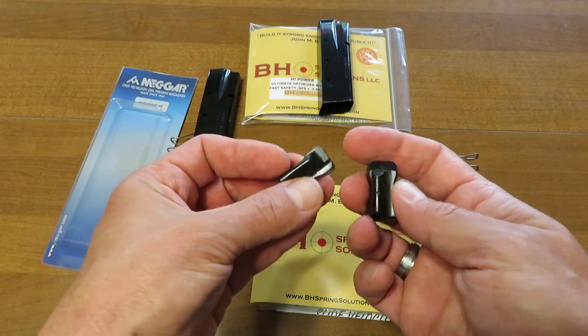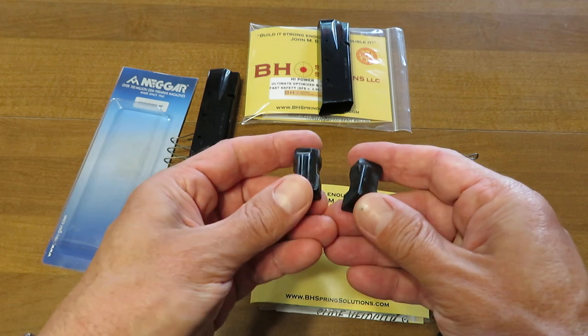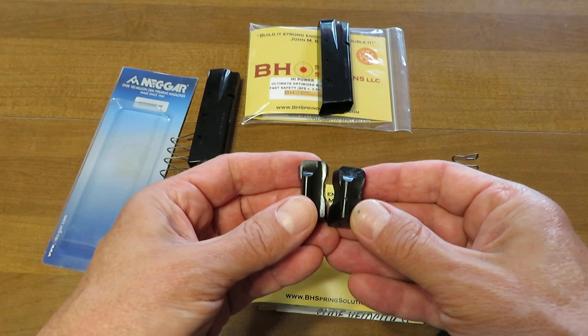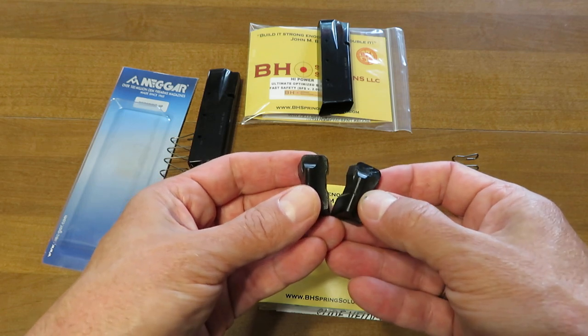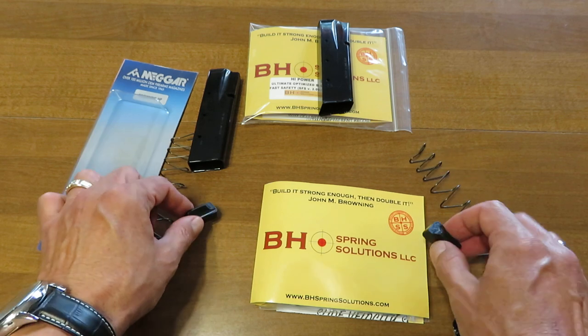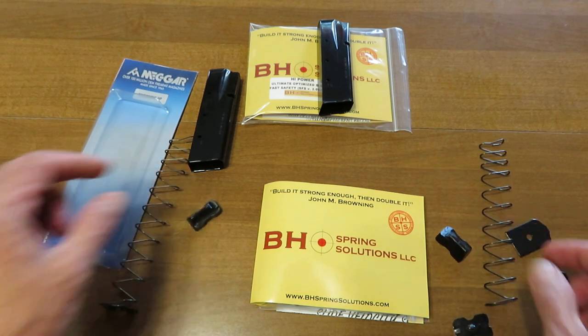What we are advocating is that if you've had a magazine in fairly heavy use that has spent a lot of time loaded for more than ten years, it might be a good time to go ahead and grab a fresh one. They're really not that expensive and you can pick those up at bhspringsolutions.com.